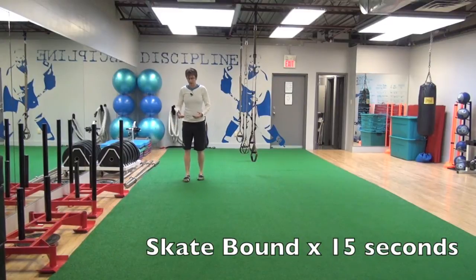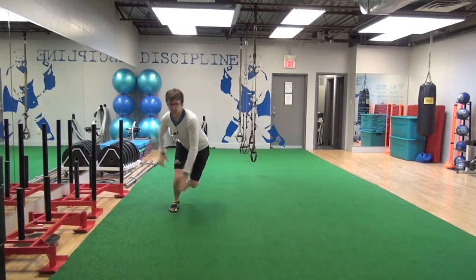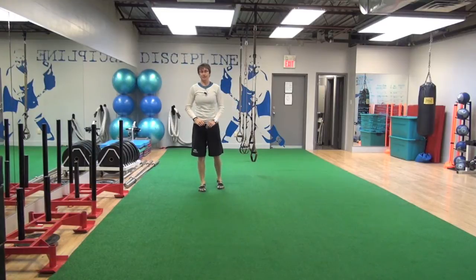When you skate bound, it's a plyometric drill. You're going to load and explode, trying to get off the ground and get about a 45 degree angle, looking at maximizing height and distance.